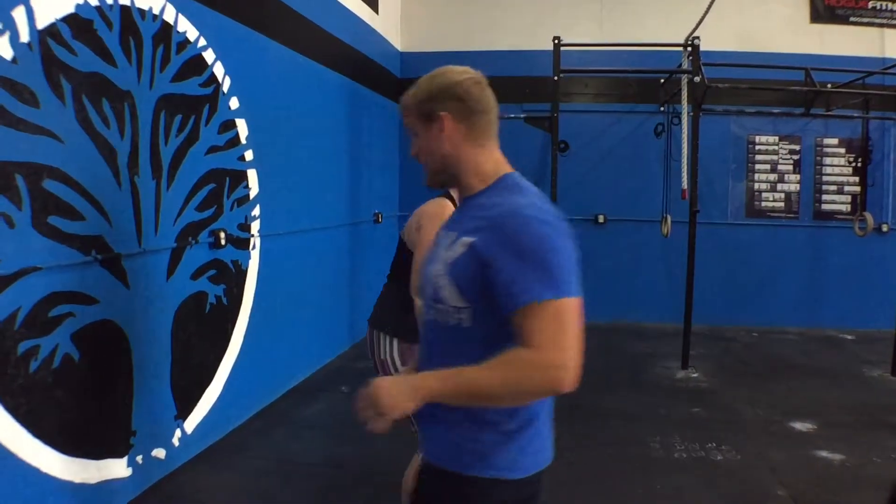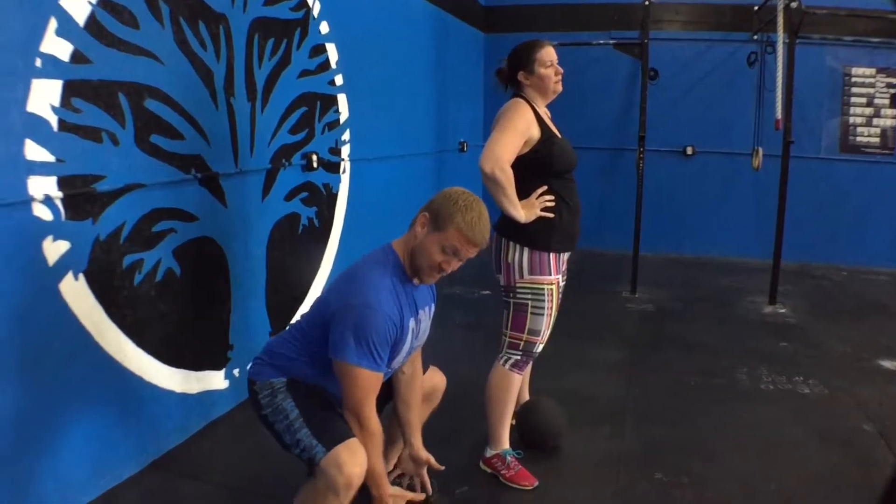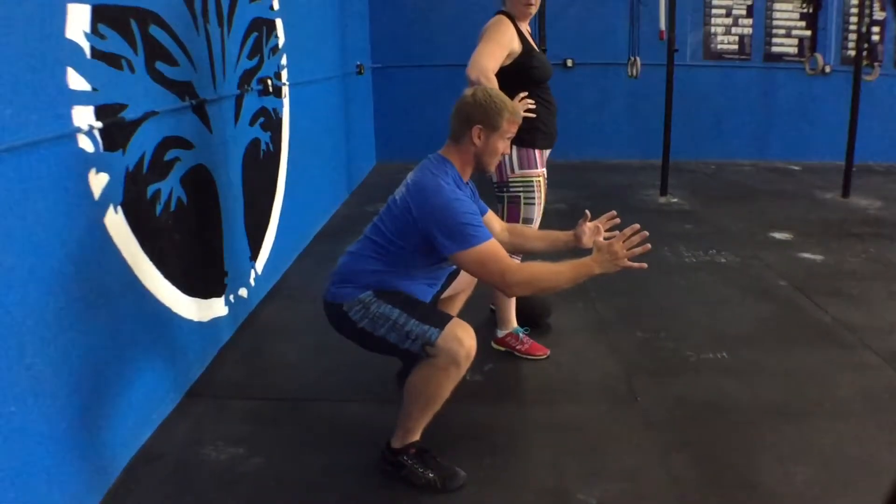Points of emphasis: as Laura goes down, she's in a nice stable position — back totally flat, eyes up, chest up, very athletic position.